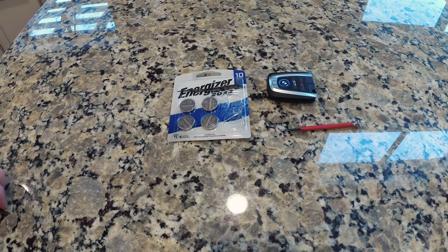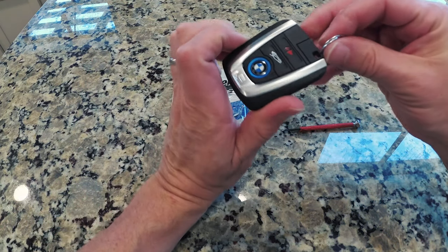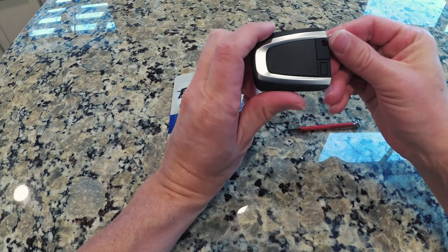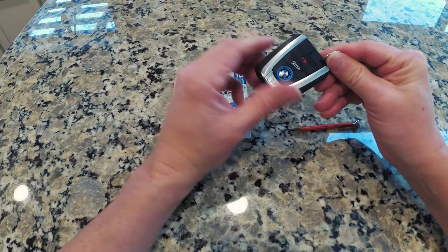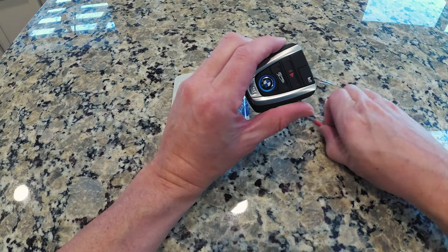Hey guys, what's going on? Quick video today. I'm going to show you real quick how to change the battery in an i3 and also an early i8 key fob. The battery in this one, I get a message in the car saying that it's low. So time to change it.